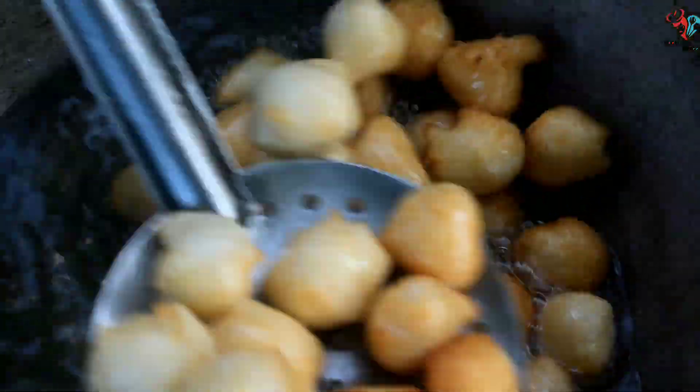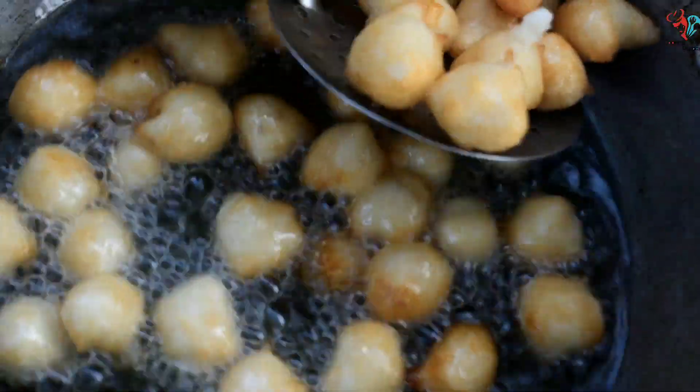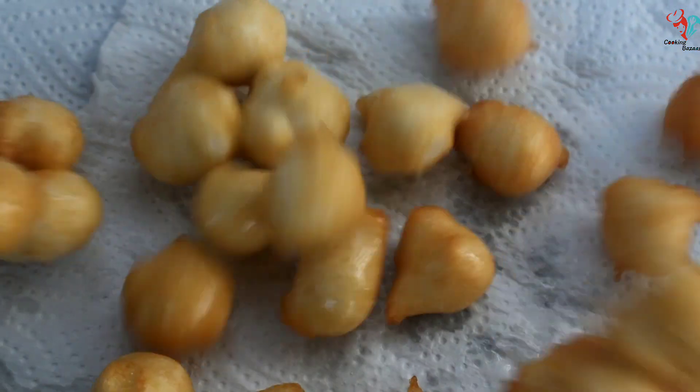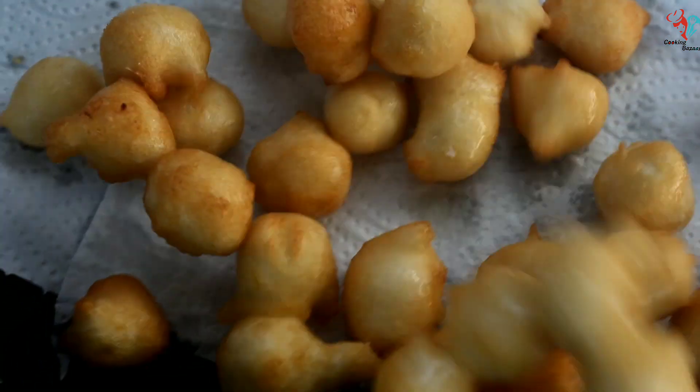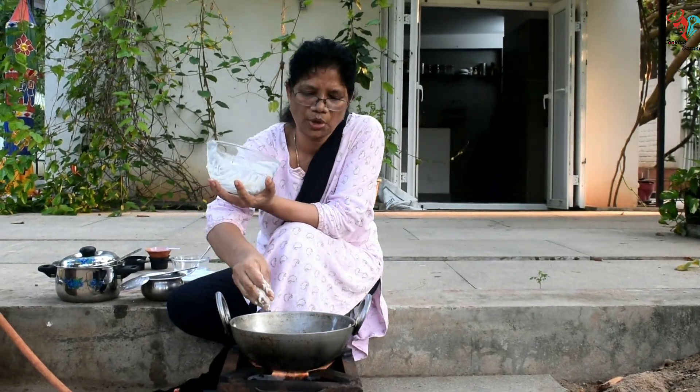Then we will make the mixture. We will make a lot of it and you will make it for the whole preparation.